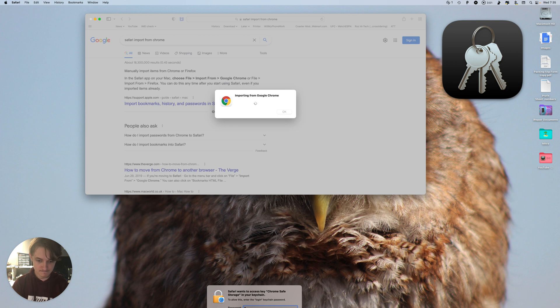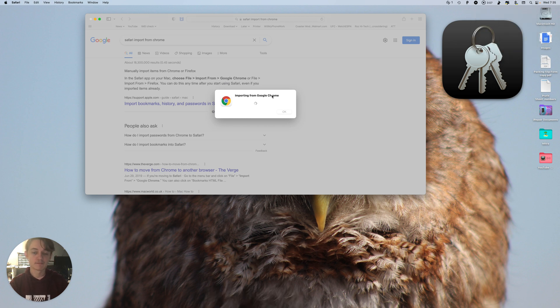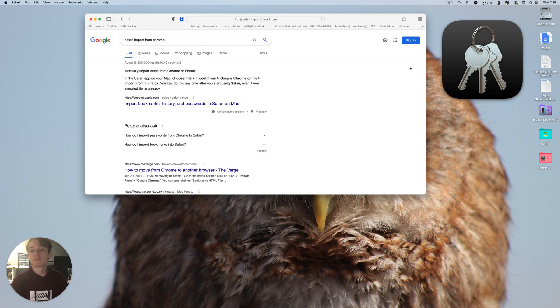Safari added your browsing history, 79 bookmarks, and 108 passwords from Google Chrome. Now for security reasons I'm not going to open up my Keychain, but this is how the icon looks.